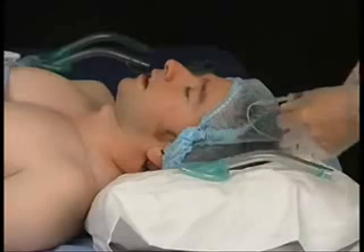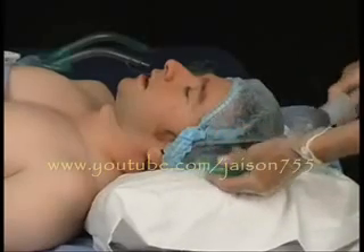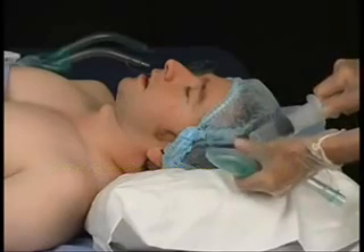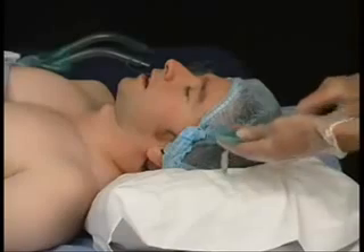Next, prepare the laryngeal mask airway by fully deflating it to a very tight vacuum, contrary to some popular belief that there should be some air in the cuff. This is not so because a filled cuff can collide with the epiglottis.